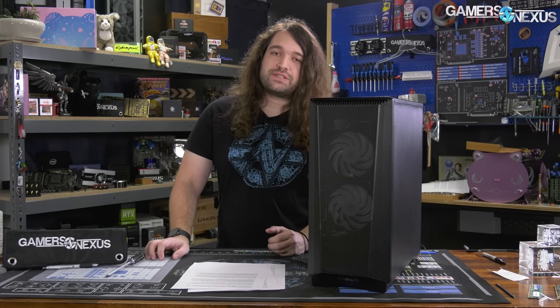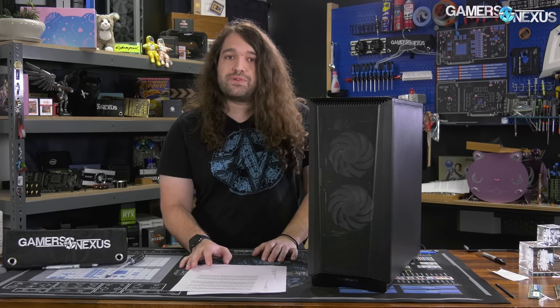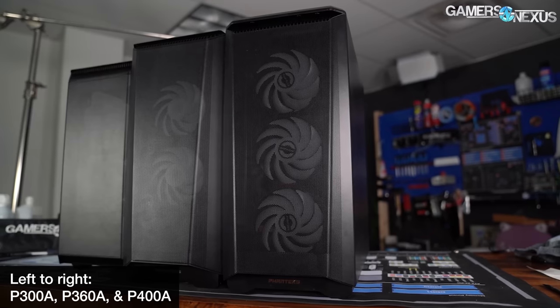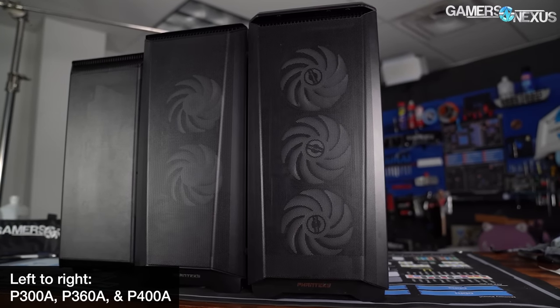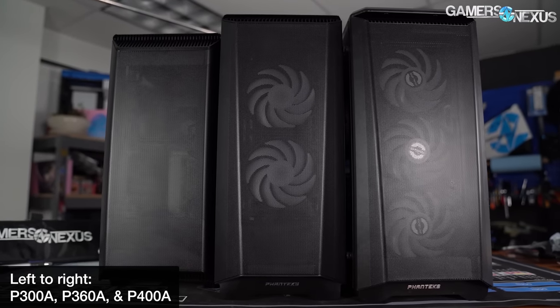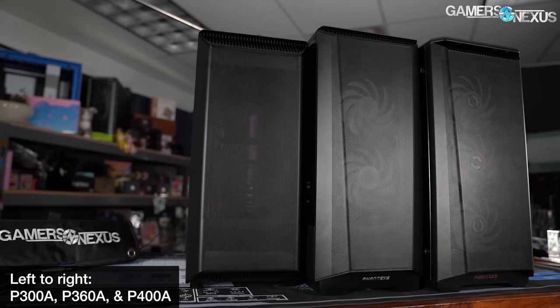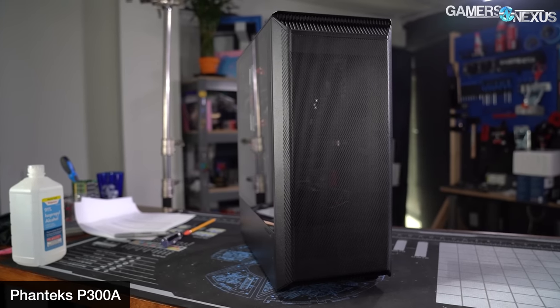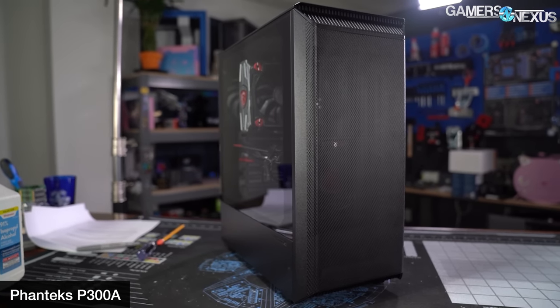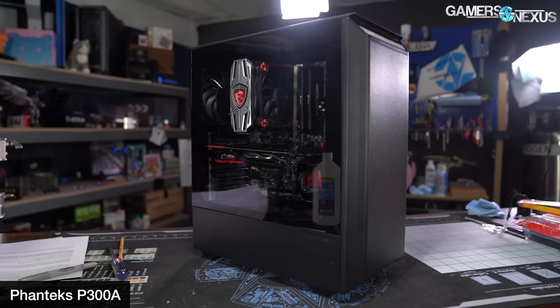Other prices to keep in mind: the Lancool 215 is about $80, the P400A is about $90, and the P500A is at the top of Phanteks's range at about $140. The niche for the P360A between existing Phanteks cases is fairly narrow. Differentiating it from the P400A is easy — it's smaller and less expensive — but those are also the existing selling points of the P300A, so separating the P300A and P360A is more difficult.